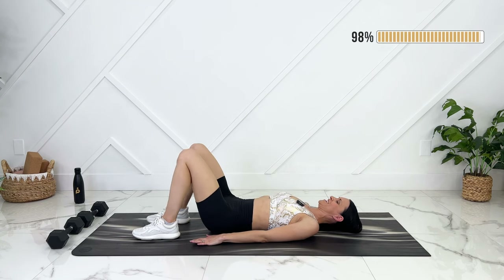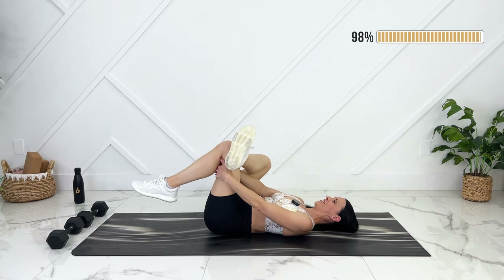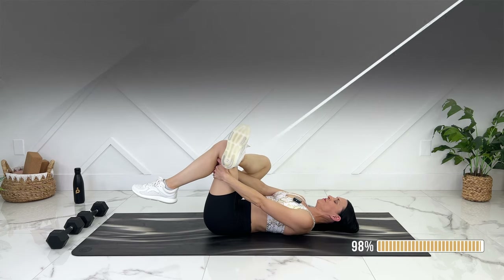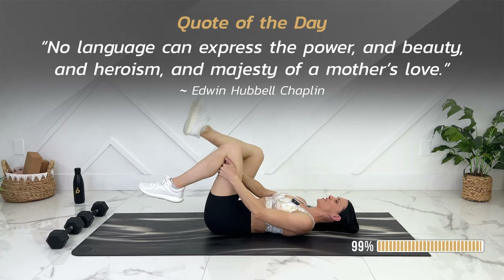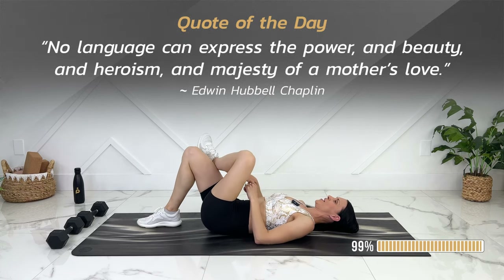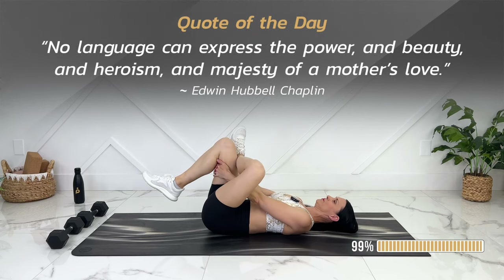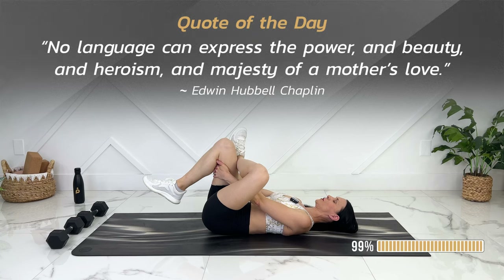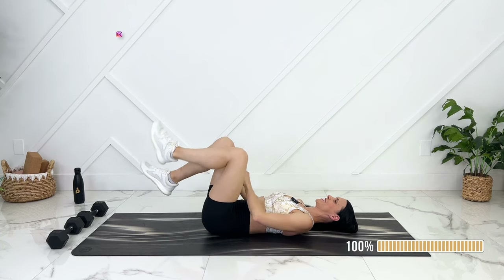Amazing — release down. Let's cross one ankle over, stretching out through our glute. Switching to the other side — exhale, engage as you bring your leg up. Releasing down.